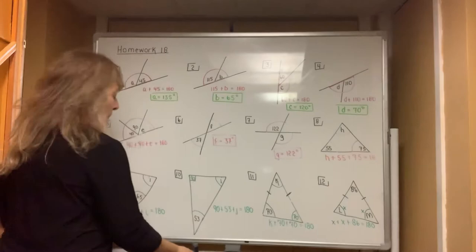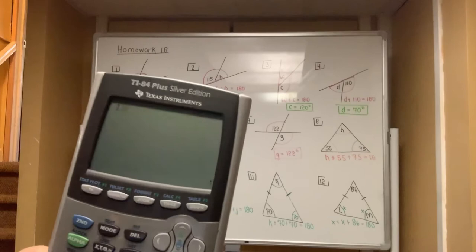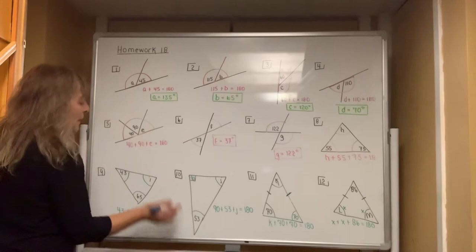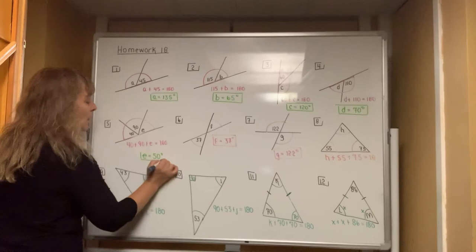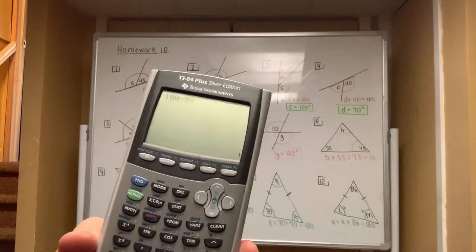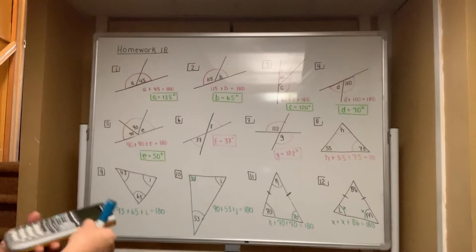In the next row, you type in the total of 180 and then subtract off each angle you know — 40 and then 90. When you hit equals you get 50, so E equals 50 degrees. Questions 6 and 7 had no work involved. For question 8, you type in 180, subtract off 55, and subtract off 75 — you're left with 50 degrees for H.